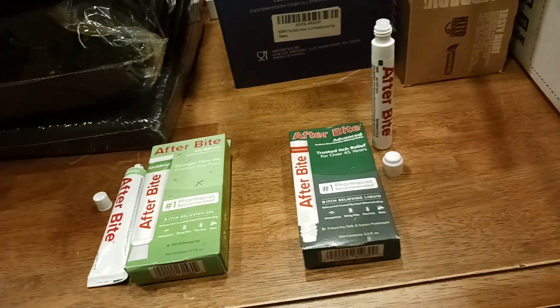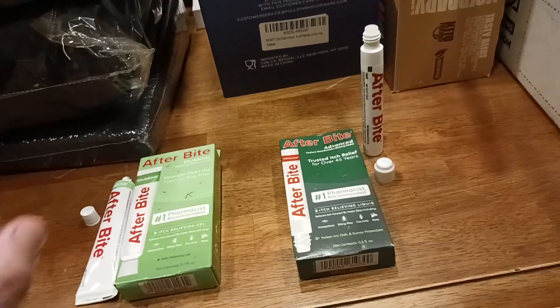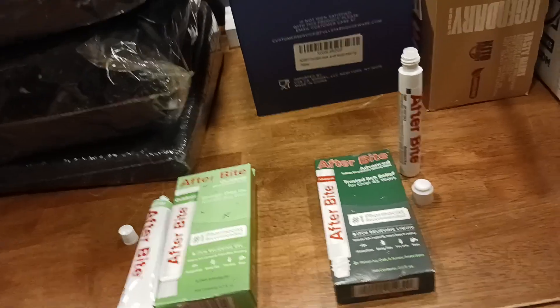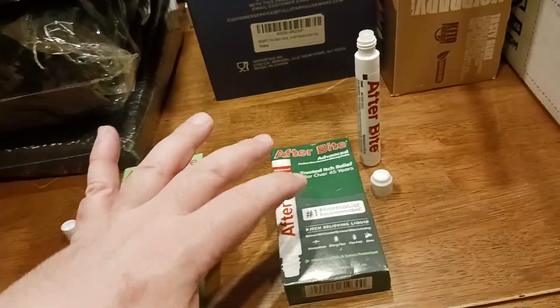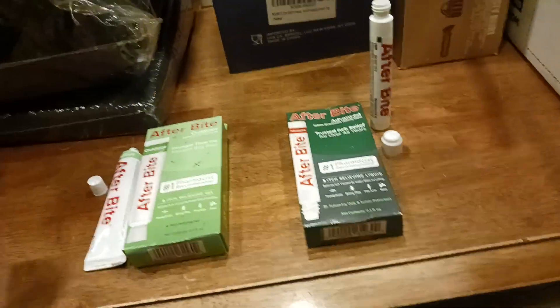But if you've been scratching the area for like half a day or a day and you've broken the skin surface, you may notice a little bit of a sting. The sting is quick — maybe 5 to 10 seconds — then it goes away and the itch goes away as well.